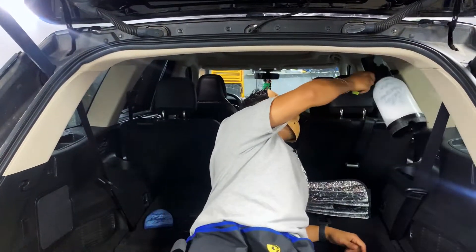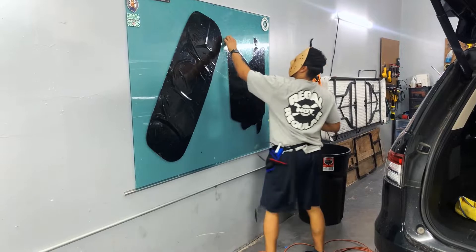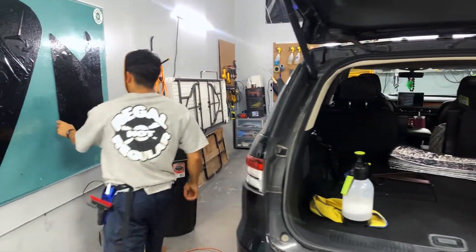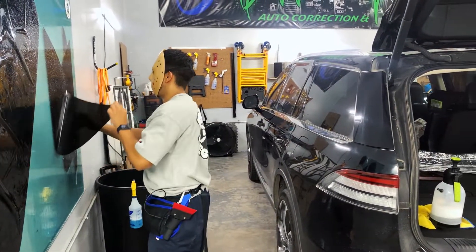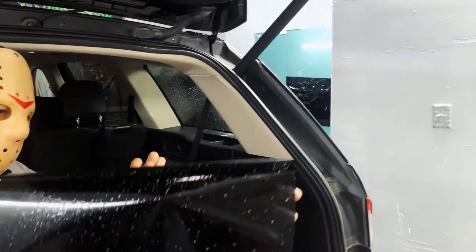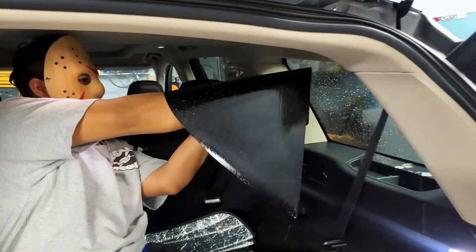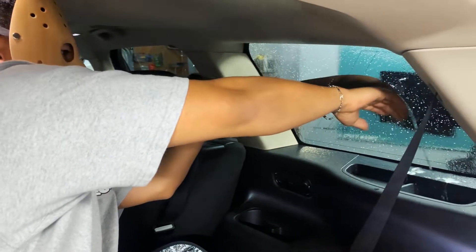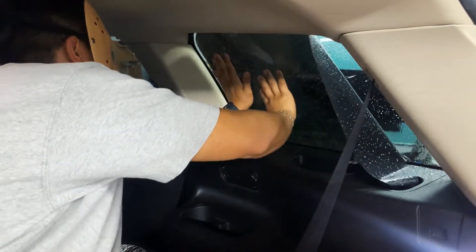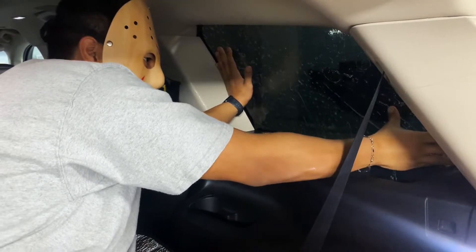We're going to go ahead and just wet it, step down, and go ahead and grab our film. We're going to set both of them under at the same time. We're going to be a little flexible first, make sure that we don't touch nothing. We're going to hold the glass, slide, slide — just slide.